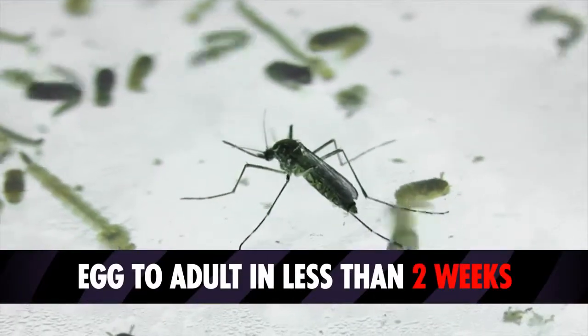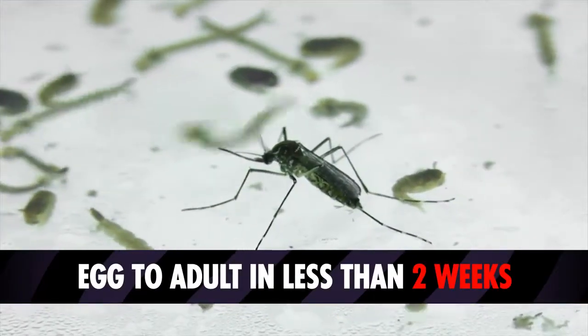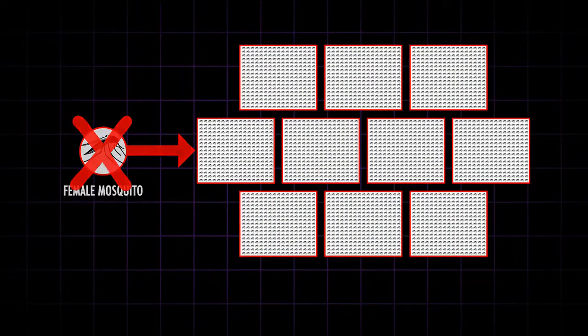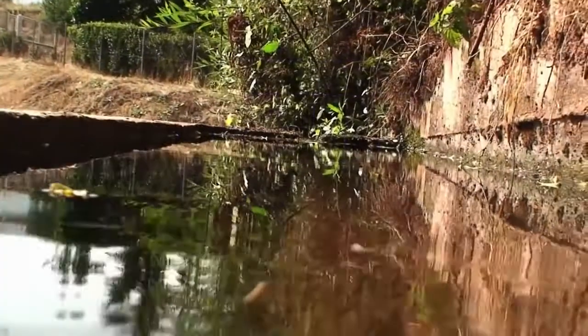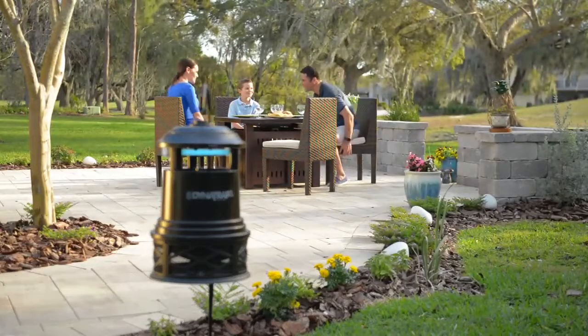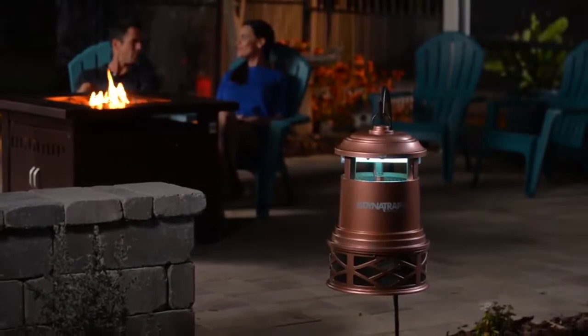Dynatrap not only attacks the existing mosquito population, which develop from eggs to adulthood in less than two weeks, it successfully targets the female of the species to prevent future generations from invading your property. And unlike other mosquito traps, which require placement at or near the breeding site, Dynatrap can be placed anywhere within the entrapment area, including areas of human traffic.